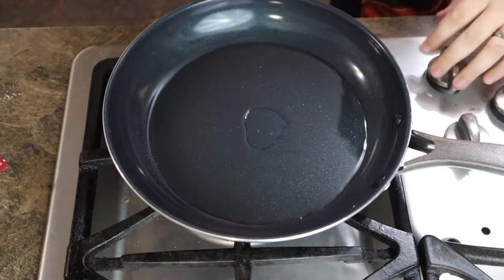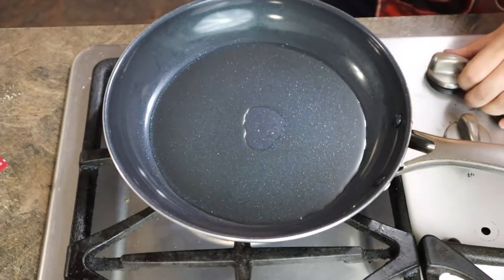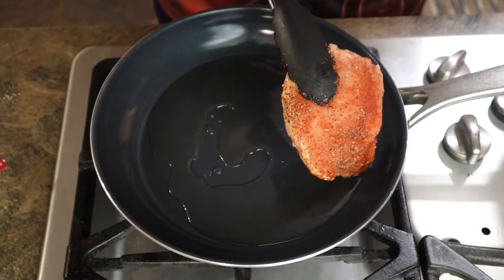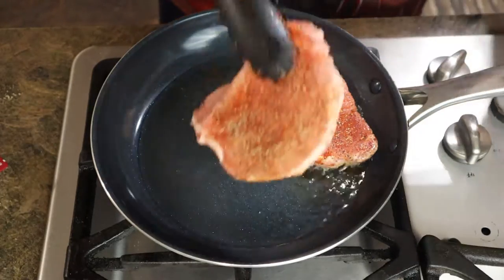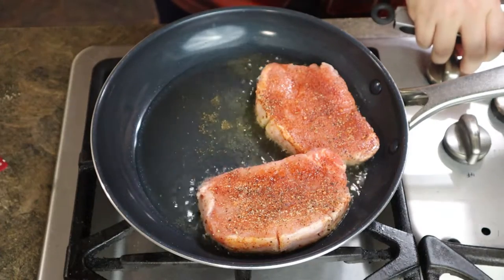Once you're done letting your pork chill, go ahead and put one or two tablespoons of oil in a pan and get it nice and warm. After a little while, when the oil is hot, go ahead and see if it sizzles. If it sizzles, go ahead and add your pork to it — that means it's ready. Now if it pops, go ahead and turn it down because your heat's too high.